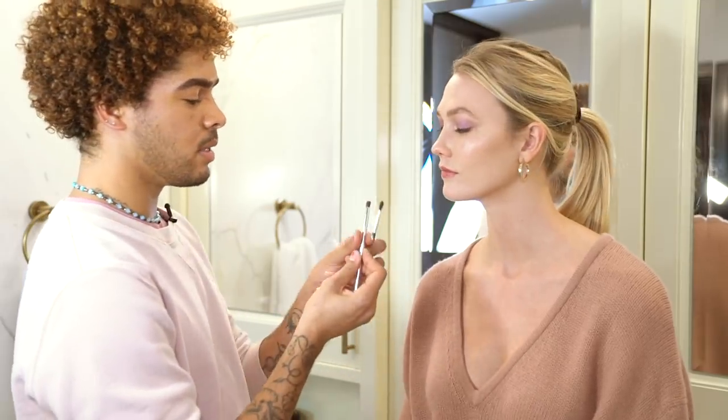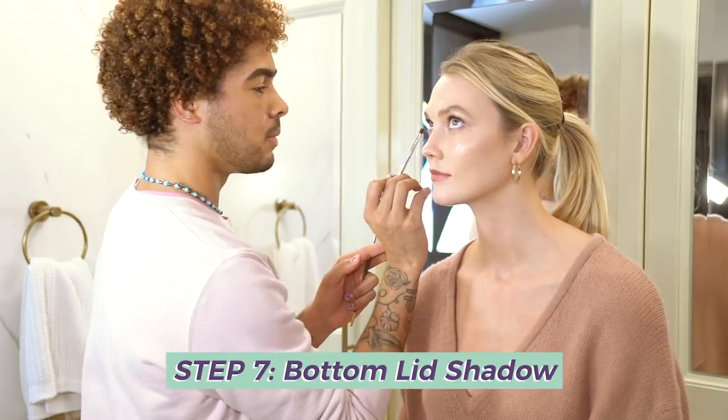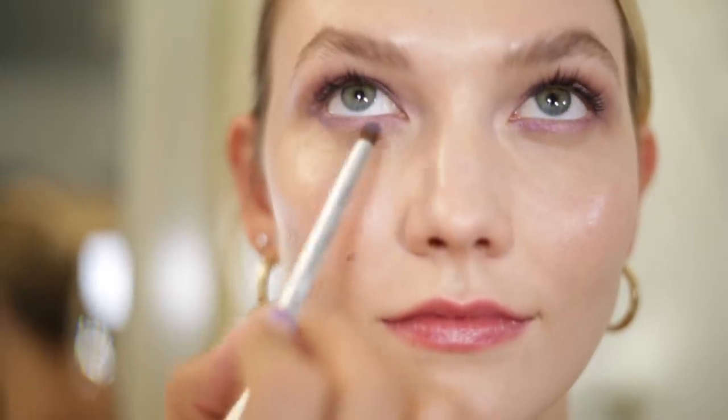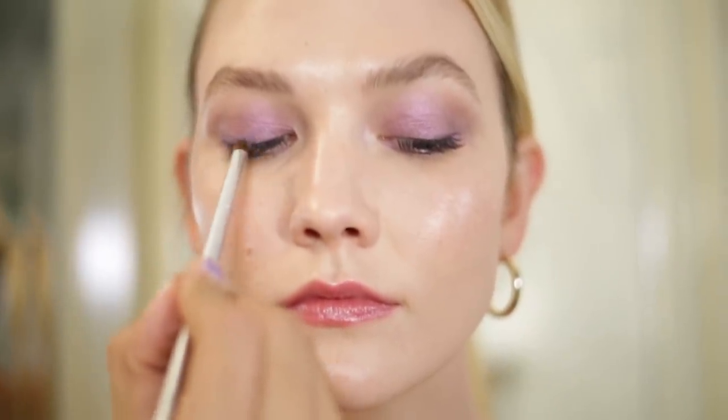I have a small smudging brush and I'm going to use this to apply the eyeshadow underneath the eye. I'm going from the outer corner all the way in with our primary color, Celestial. Then I'm going to take Soul, just a little bit, mixing it on the same brush, going about a third to a quarter of the way in from the outer corner, and then blending it. I'm going to do the same thing on the top lash line, going all the way across.